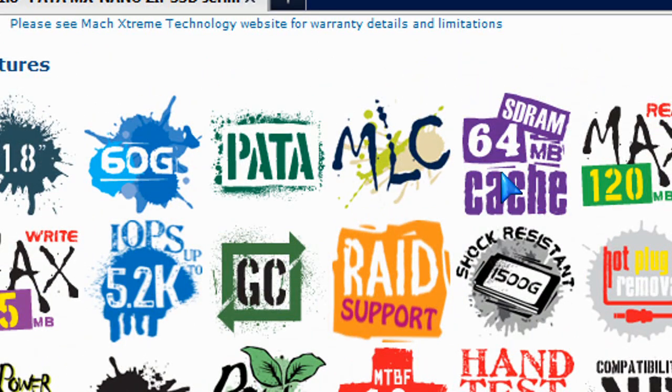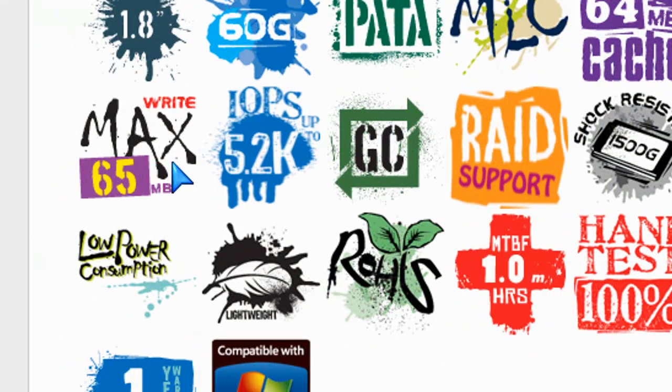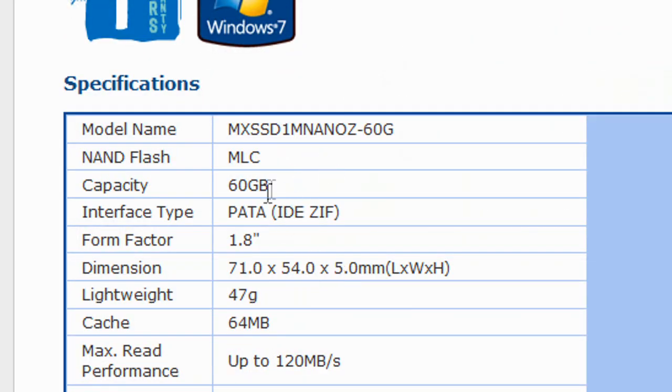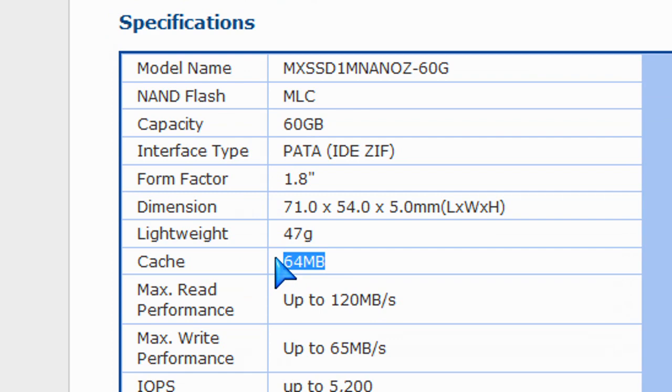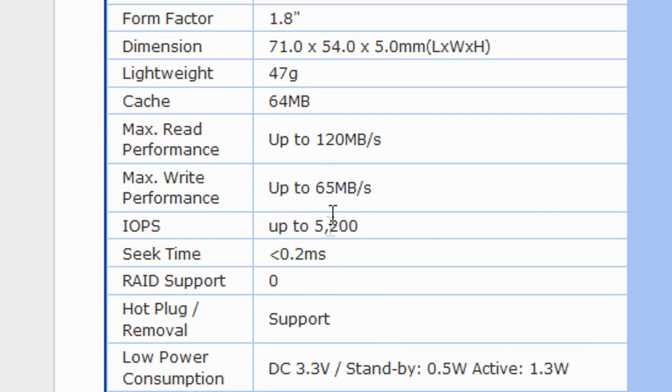It's 64 megs of cache. It's super fast — 120 megs read and 65 megs write per second, which is more than enough for an iPod video. So imagine if you put this in your older MacBook Air that uses the same type of drives. You can upgrade it from a 60 gig to a 240 gig drive depending on which SSD drive you want.